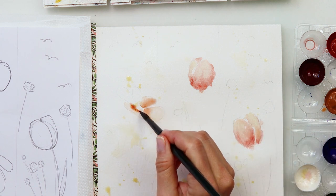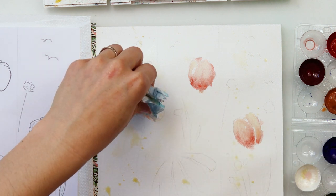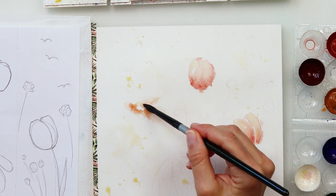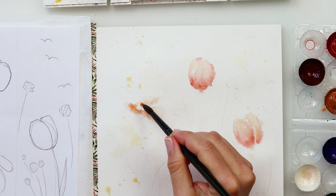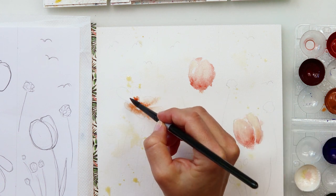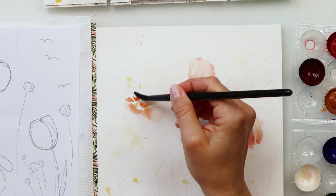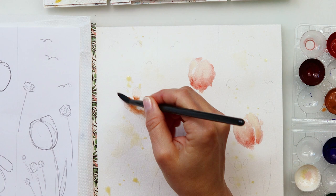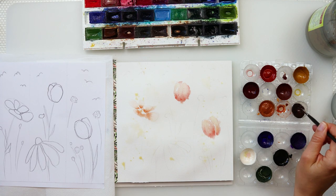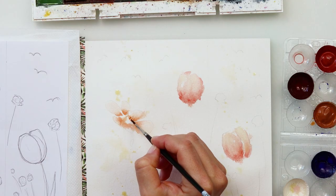As you can see, I did not pre-wet the paper. I'm starting with a little more paint in my brush, then rinsing it and smudging that paint into the edges of the petals. I'm adding more paint nearest to the center of the flowers, because that is where I want it to be darkest. The outside of the petals I want to be a little lighter. That is how I decided to paint them.